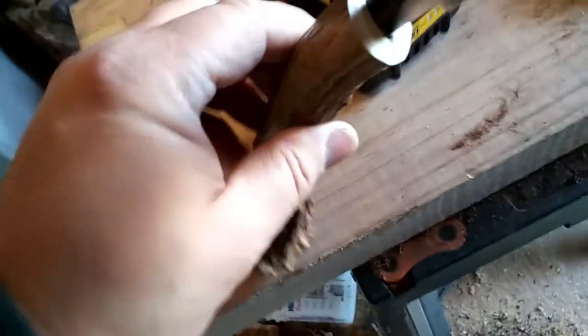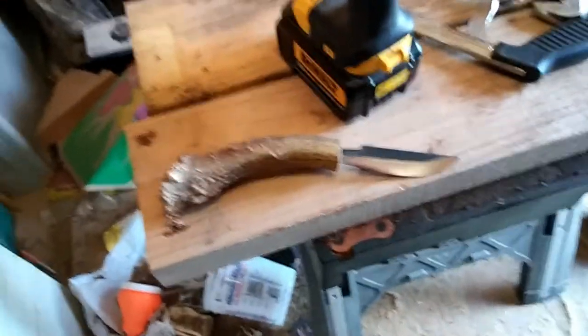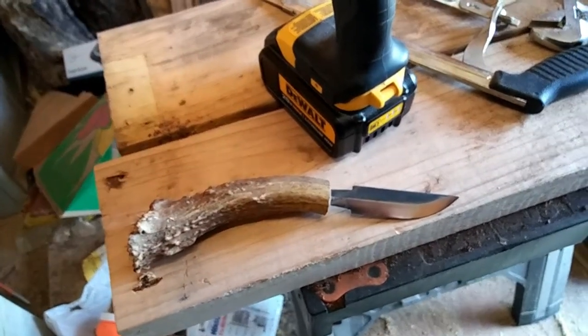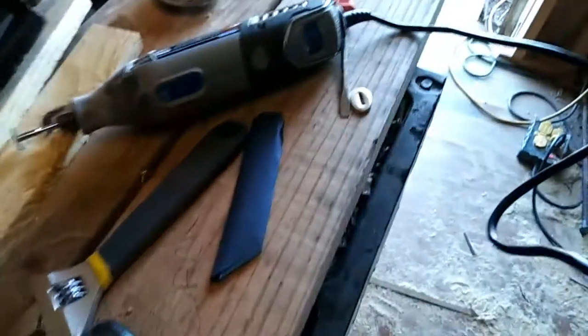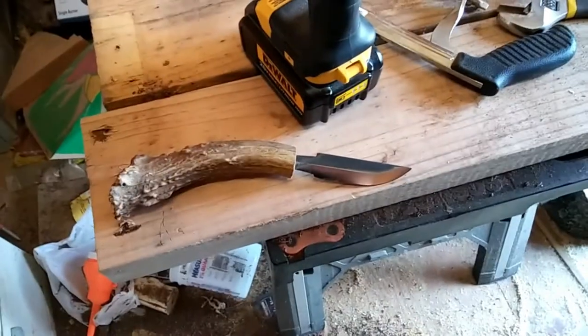Got a little ways to go yet, just trying to wallow that thing out. Once I get all that done I'll put it together with the epoxy, and then once that sets up I can actually grind down the antler to match up with the piece of brass there.